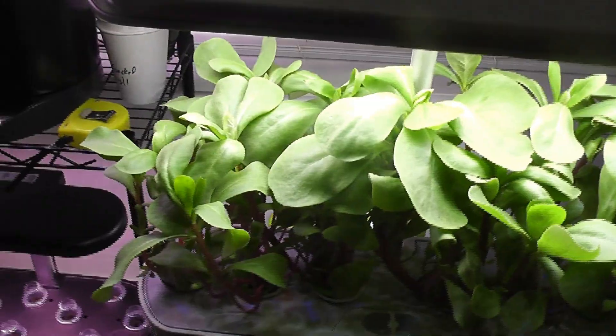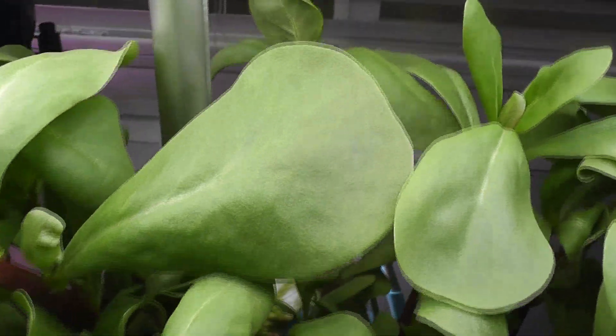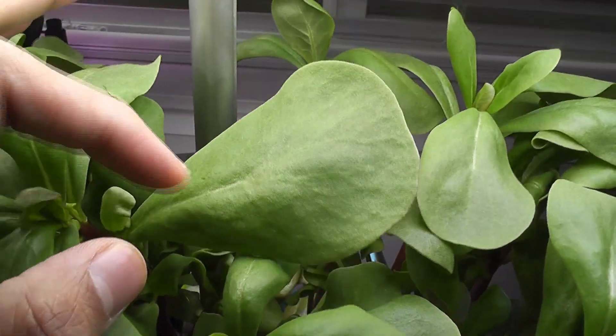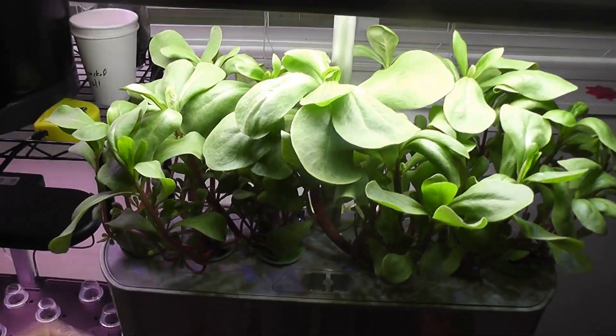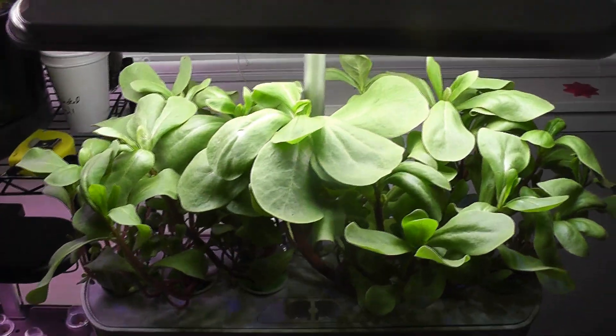It's day 26. The porcelain is coming very nice. Some of the leaves are super big — I never saw these big leaves when I grow them in soil, but they are coming very nice in AeroGarden. Since these are leafy green vegetables, they are pretty much ready to harvest any time. So I am going to harvest some porcelain today.